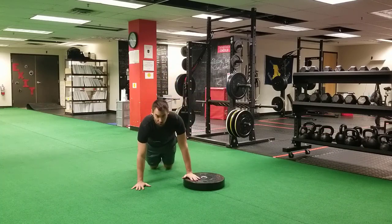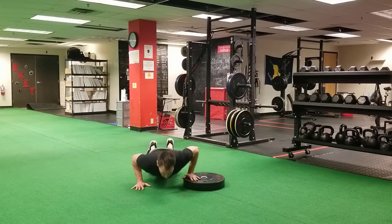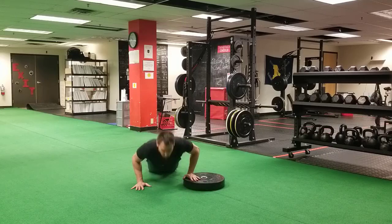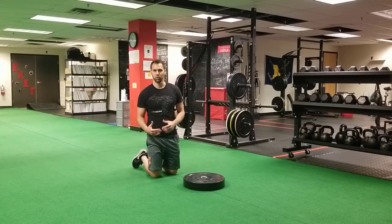You can also do this single-arm variation from your knees. Nothing changes — it's still that swooping arcing motion: sternum up proud at the top, sternum parallel with the floor at the bottom. We're trying to keep a nice neutral back position throughout the entire exercise.